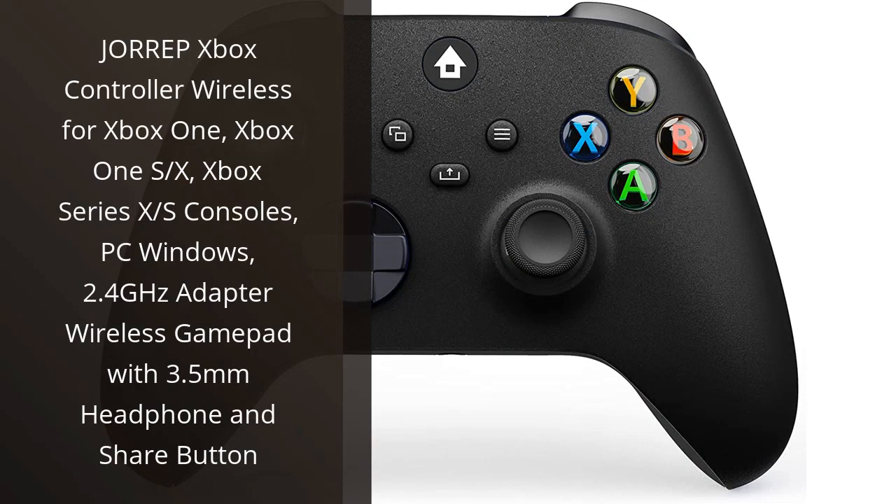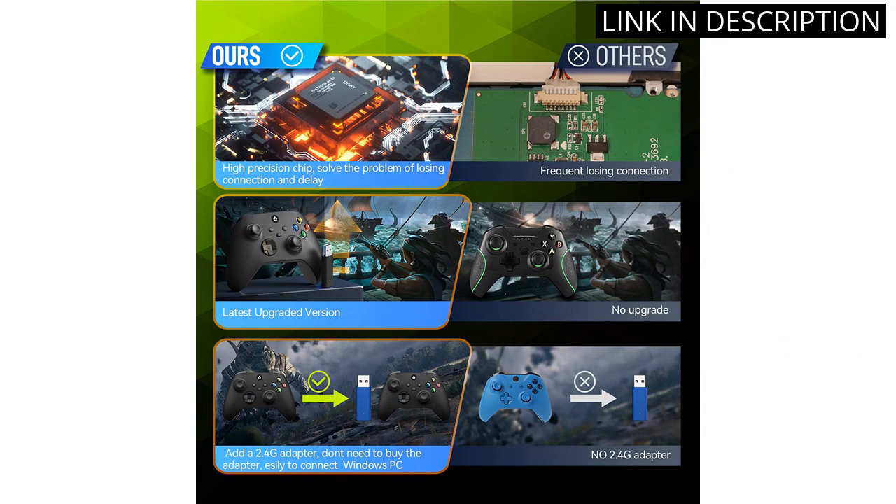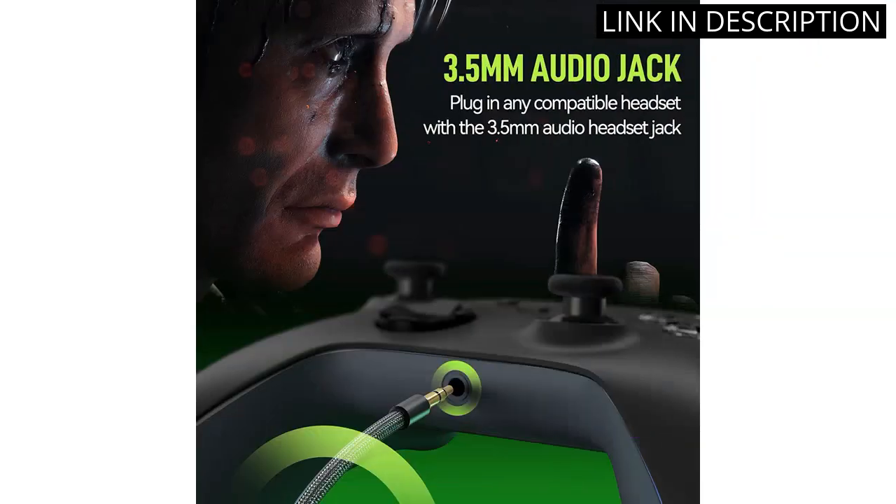I recently purchased the Jorup Xbox Controller Wireless for my Xbox One and I am very impressed. The gamepad is comfortable and responsive, allowing me to play for hours without any discomfort in my hands. The 2.4GHz adapter works flawlessly and the 3.5mm headphone jack lets me easily connect my headphones for a more immersive gaming experience.